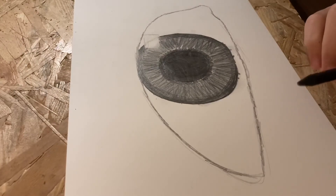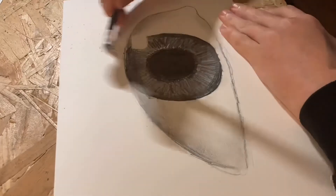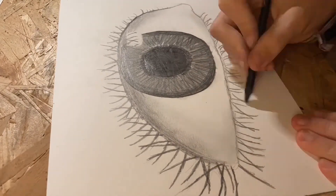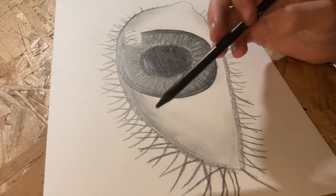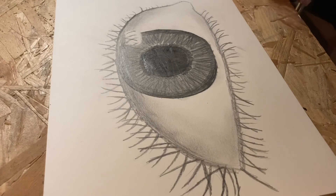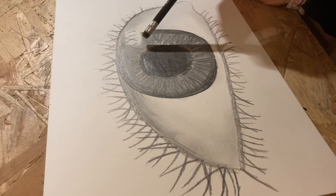Now we can start making the eyelashes and the shadow onto our eye. As you can see, I'm finished drawing the eyelashes — you can make them cross each other for a more realistic and natural effect, but you don't have to. I also added some of the eyelashes and shadows onto the light reflection area of the eye.